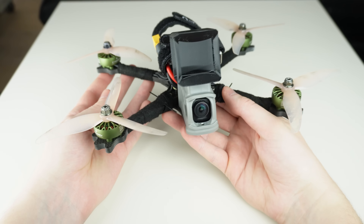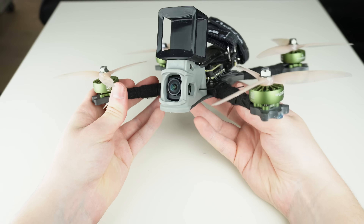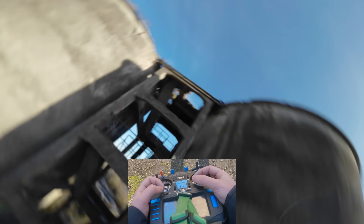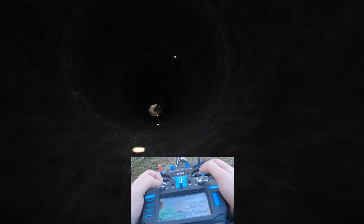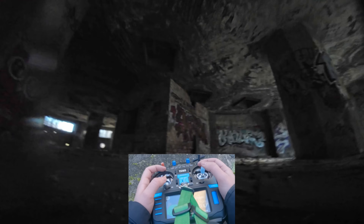This is my freestyle drone. Over the years I've optimized every single last detail to the point where it basically never breaks — even on the most ridiculous crashes like this.